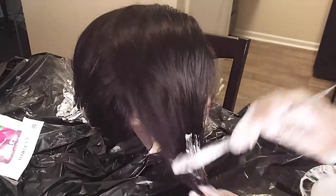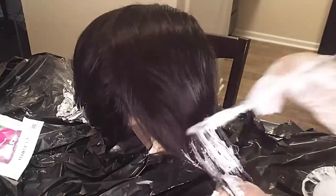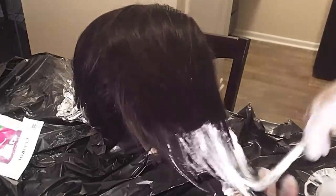Continue the process to the rest of the sectioned hair. Take the hair band off, comb it through, and then continue the process — make sure you start at the very end of the hair.